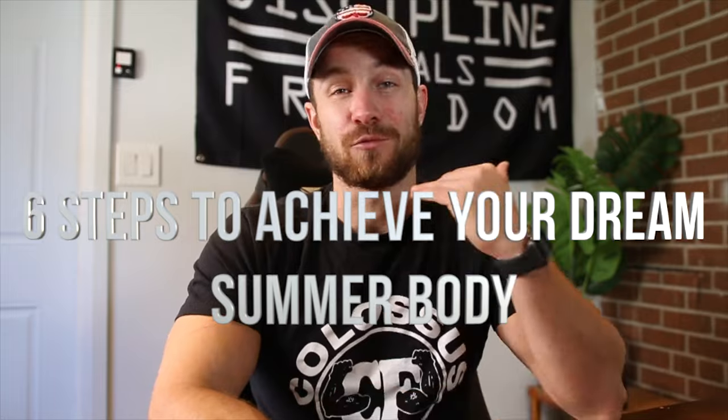What's going on everyone? Coach Kyle here from Colossus Fitness, and I'm going to be walking you through six simple steps to get you ready for summer. Let's jump right into it.